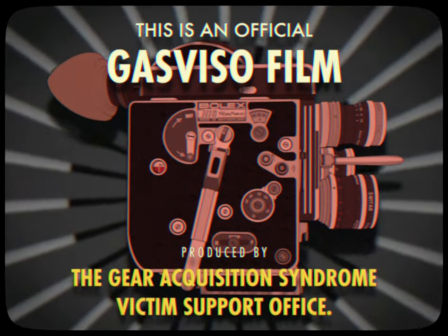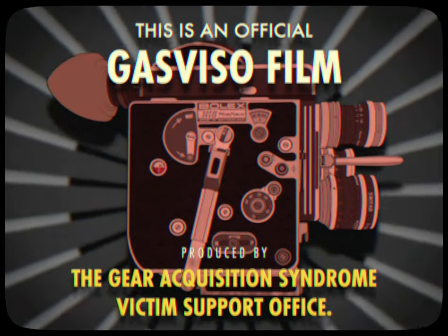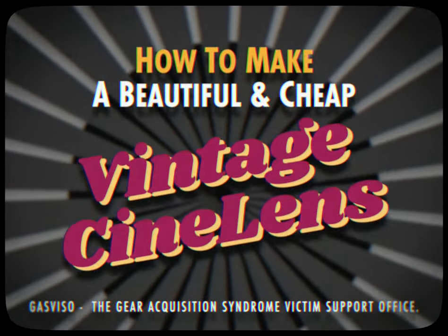The Gear Acquisition Syndrome Victim Support Office presents: How to Make a Beautiful and Cheap Vintage Cine Lens.